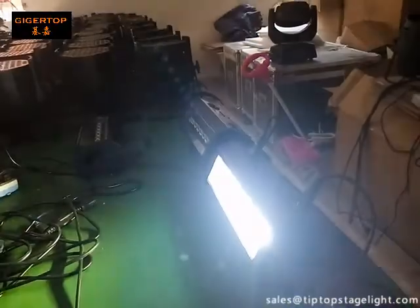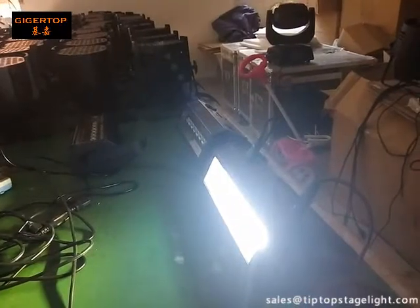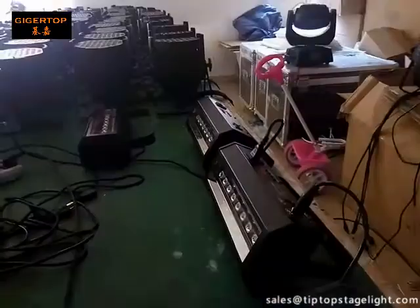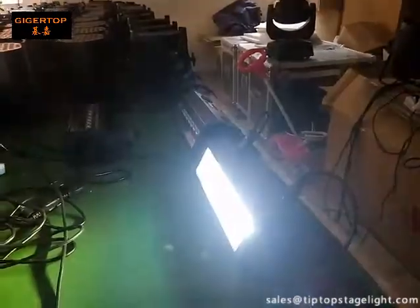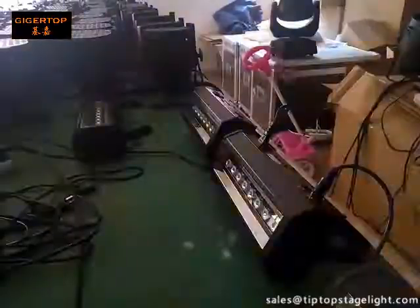Channel four is the blinder effect — that means full color on. You can use this function as a projector, but we do not suggest using the light in this way.